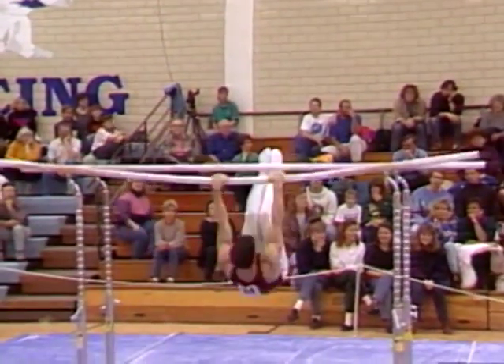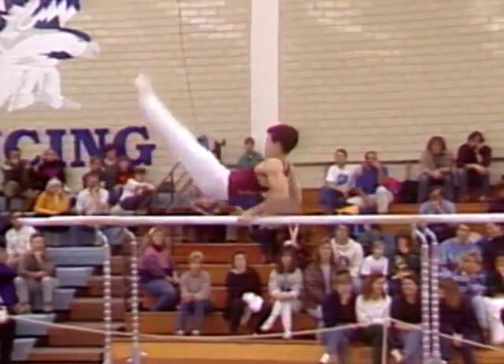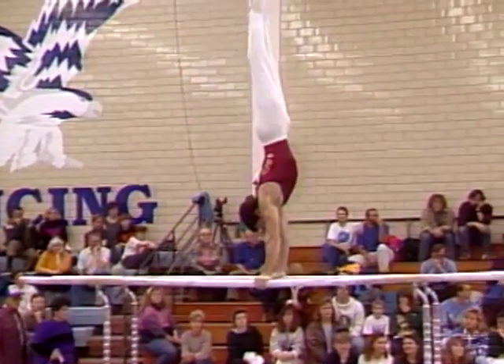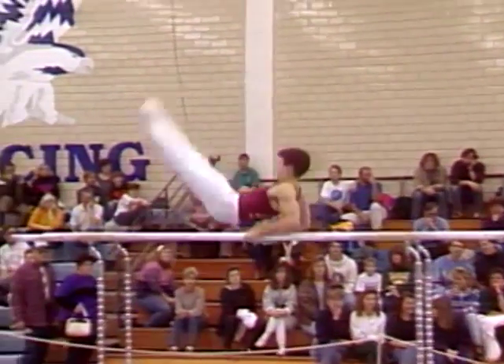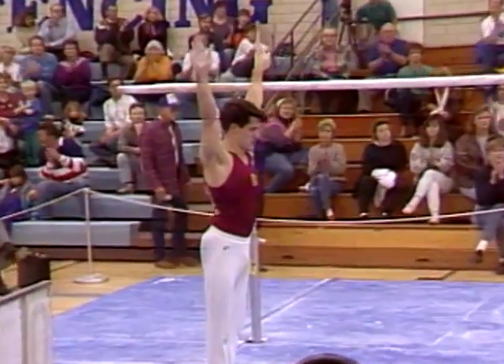Right there, that's a D-level skill — a studs to one bar. A little bit of a hesitation right there though. This dismount also highly rated. And a good landing.